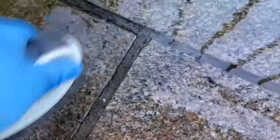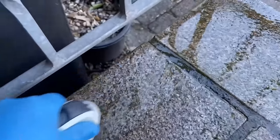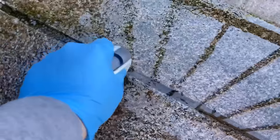Once the soda has soaked in for a few minutes, I can start to rub everything down properly with a brush or, if you have a larger area, with a broom. And as you can see, without applying a lot of pressure, the green coating really does disappear from the stones immediately.